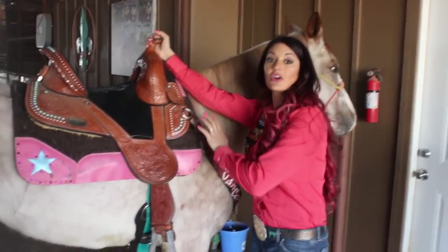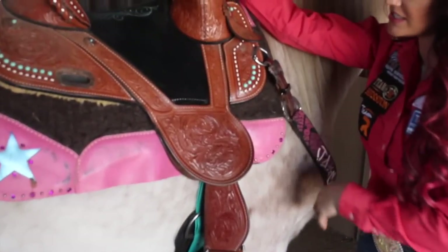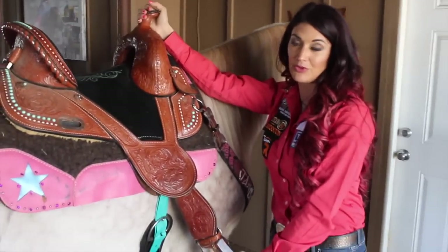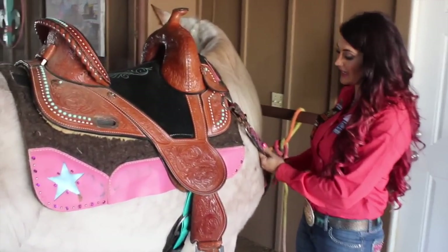What you need to do is make sure you go over all of your equipment before you make a run or before you even ride, just to see that everything is in balance and in order so that you can be as safe as possible. I am riding a Circle Y saddle and I'm using my tack here.